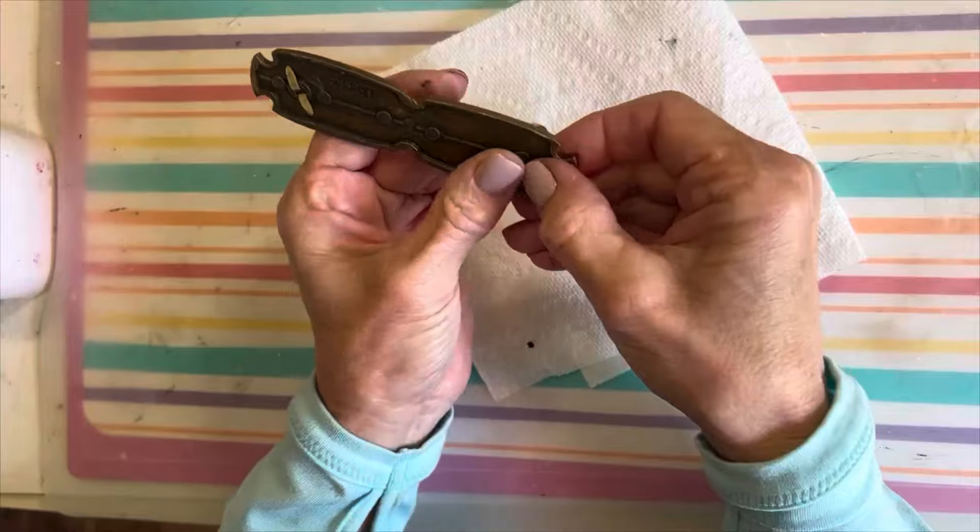I gave the foam board two good coats of paint, just until it had good coverage. For the frame, it had a brown part in the middle that I definitely wanted gold, so I'm using some gold leaf paint. It's very strong, so open some windows. I painted mainly over that brown part but also around the rest of the frame so it would blend nicely.